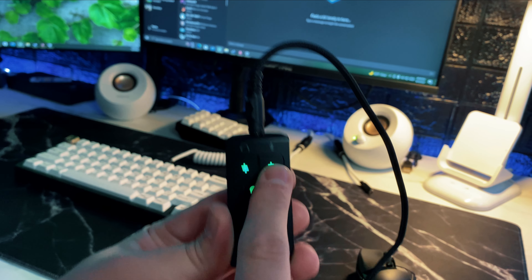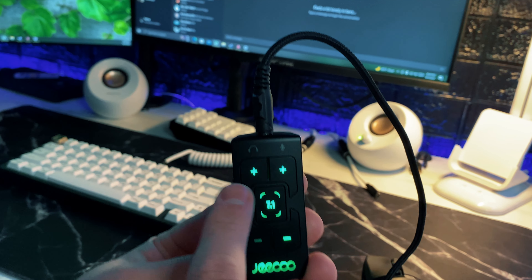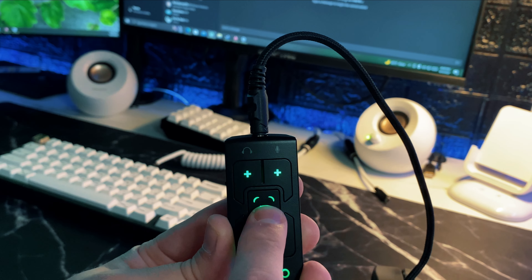Let's talk about the USB adapter. You can turn the mic input up and down, the computer volume up and down, toggle 7.1 surround sound on or off, and on the side you can mute it.